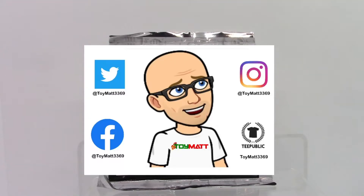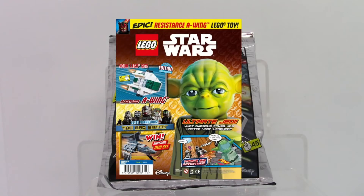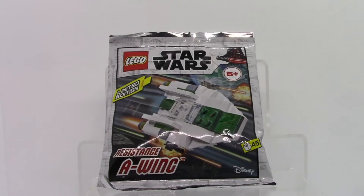Hello and welcome to Toy Mat, where today I will be doing a quick little LEGO build of LEGO 912177 Resistance A-Wing. This little foil bag came from issue 77 of the Star Wars LEGO Magazine. Issue 77 was released in 2021, and it came with this awesome little A-Wing Microfighter. Let's tear into this thing right now.